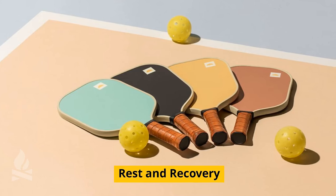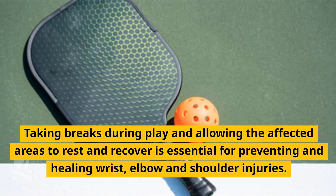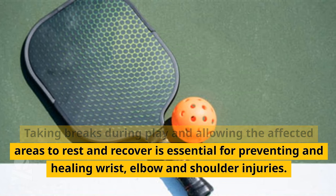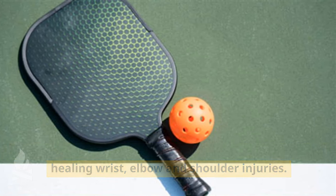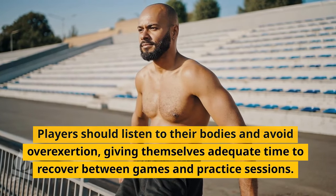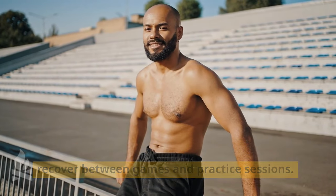Lastly, we have the importance of rest and recovery. Taking breaks during play and allowing the affected areas to rest and recover is essential for preventing and healing wrist, elbow, and shoulder injuries. Players should listen to their bodies and avoid overexertion, giving themselves adequate time to recover between games and practice sessions.